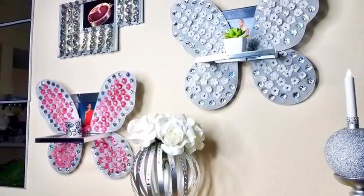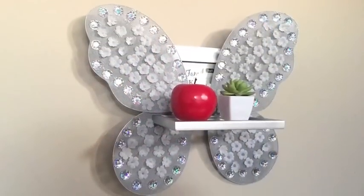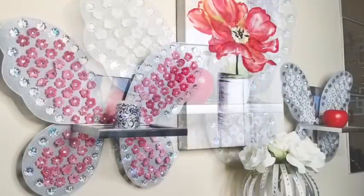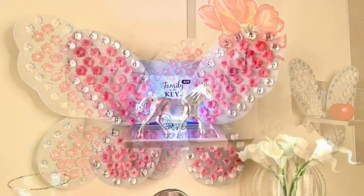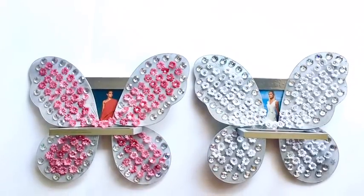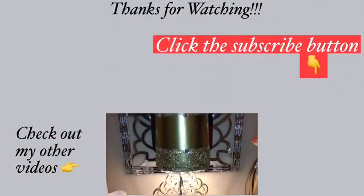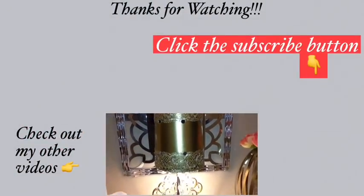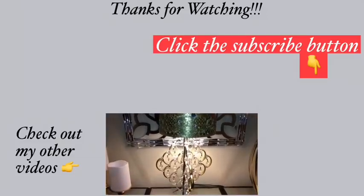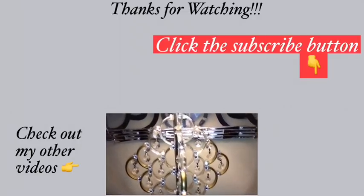I forgot to mention that I used reflective mirror paper to cover up some parts of the frame. This was such an interesting DIY using items from the Dollar Tree — let me know in the comments if you'd like to use this as a display shelf for little knickknacks, as a photo frame, or for both. I hope you enjoyed the video — remember to like and share, and don't forget to click the subscribe button. See you next time!